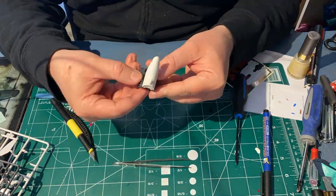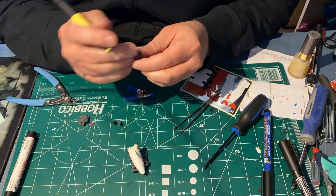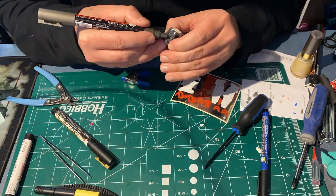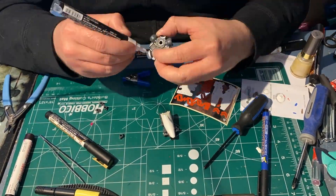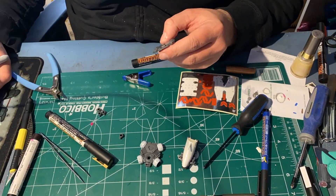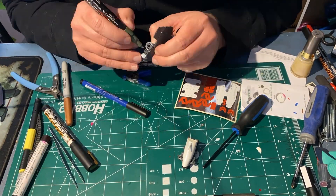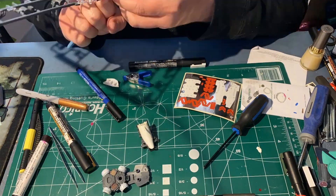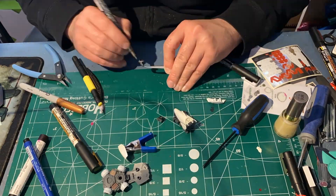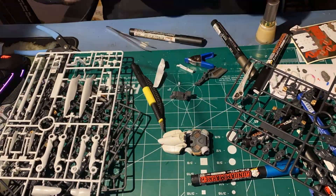In terms of build experience, it's a high-grade, so it's rather straightforward, and it was actually a delight to build. Being a modern high-grade, the actual details make it feel like something closer to a real-grade kit. It's in one of those weird in-between pockets, like the Full Metal Panic kits — they just have that detail. If you've built one, you know what I'm talking about.